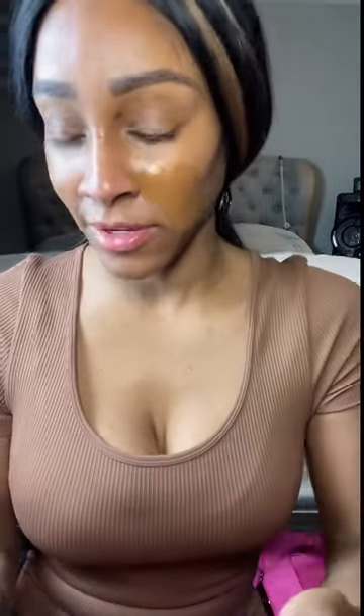This is 32 milliliters, 1.08 fluid ounces. I'm going to use a sponge on this side and then a brush on the other side. I've already applied some over here. It doesn't have a smell.